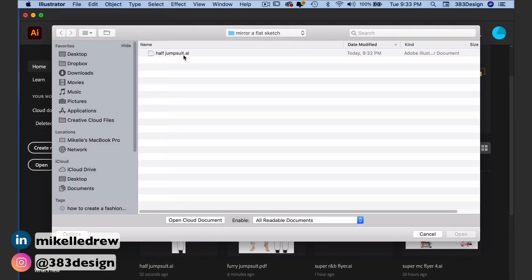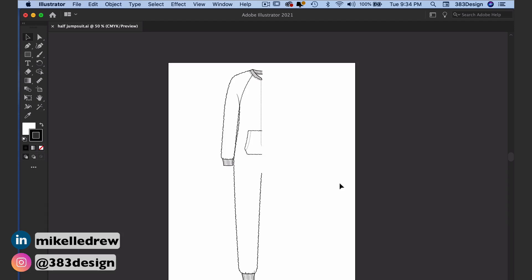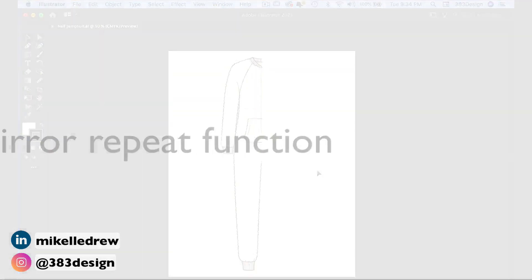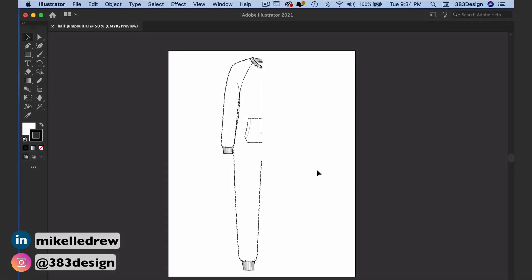This comes straight from Illustrator for the iPad and it's meant to be used with patterns, but it works great for reflecting a flat sketch. Instead of using the reflect tool, you'll use the newly added mirror repeat function. Here's how it works: do everything the same as you would if you were going to use the reflect tool.